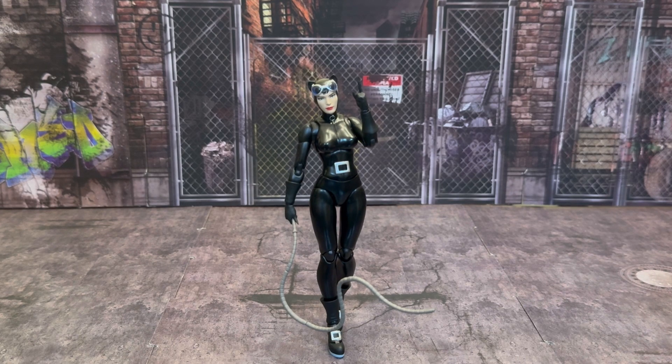It is an older figure — you guys have probably seen this review a bunch of times on YouTube. But I finally got mine in and I wanted to do this review to show her off because she is just amazing. If you are a fan of Jim Lee's artwork, and you are a fan of that comic Hush, and if you have not read it, do yourself a favor. Get out there and read it — it is a great, great storyline. Fabulous.